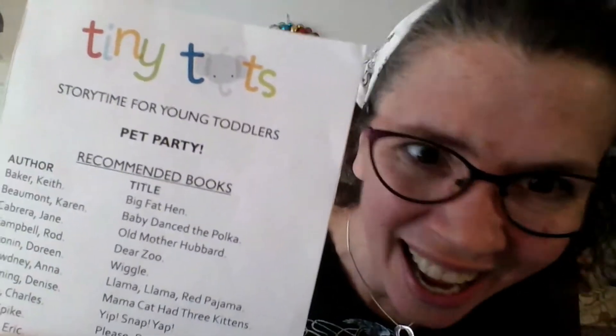All right, hello. Welcome back. It is time for another pet party. Yes, indeedy, we are gonna party with pets today. And if you would like a copy of the flyer that has all of the books and all of the rhymes that we're doing, just hang on in there till the end and there'll be a link to tell you how to get one.